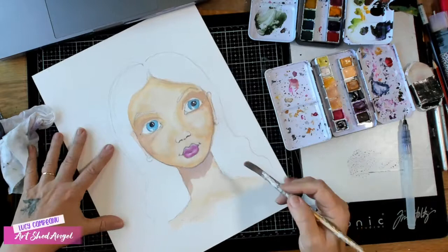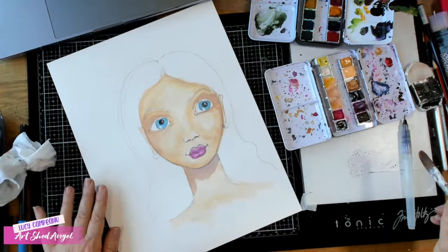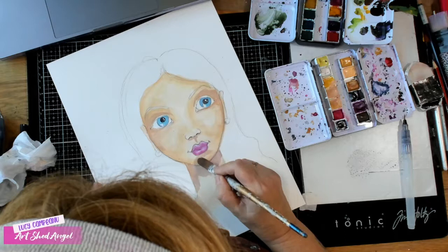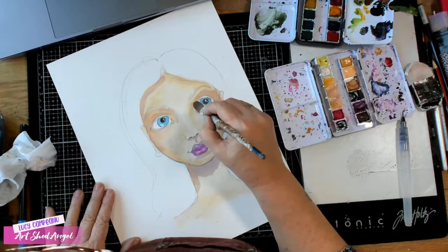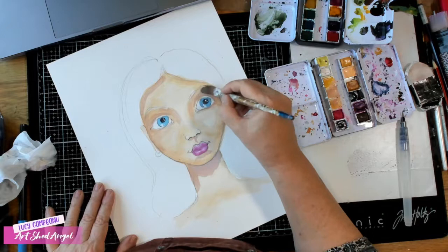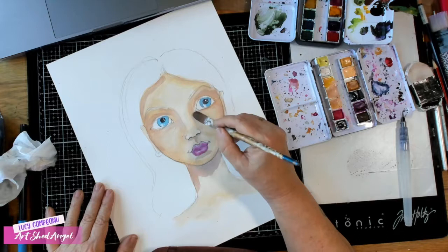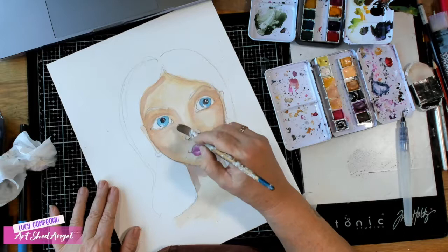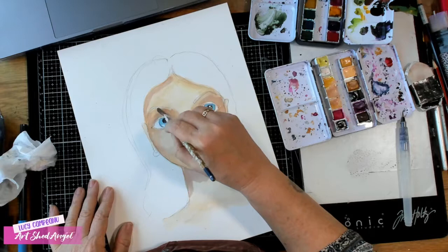That's probably a little bit too much — just take that away. Don't be scared; that's why the watercolor paper is nice to use. Of course there's always a little bit of a shadow under the chin and under her hair, and in the sockets. You can see how I'm building up and building up — I started very light and I'm continuing to build up.